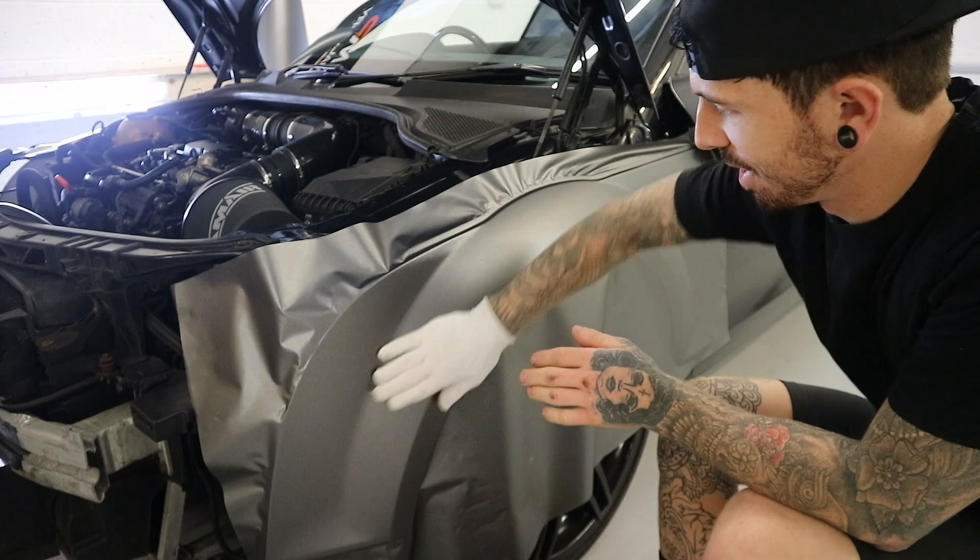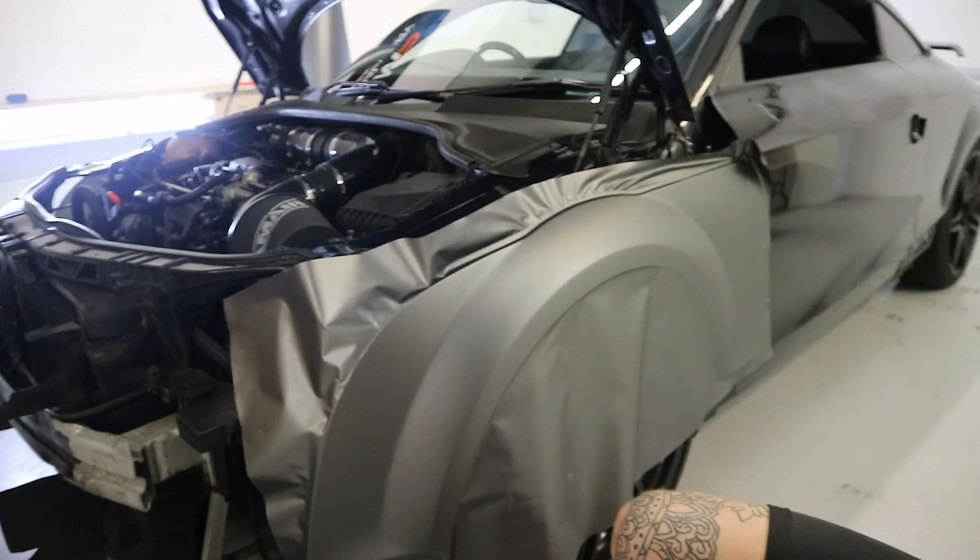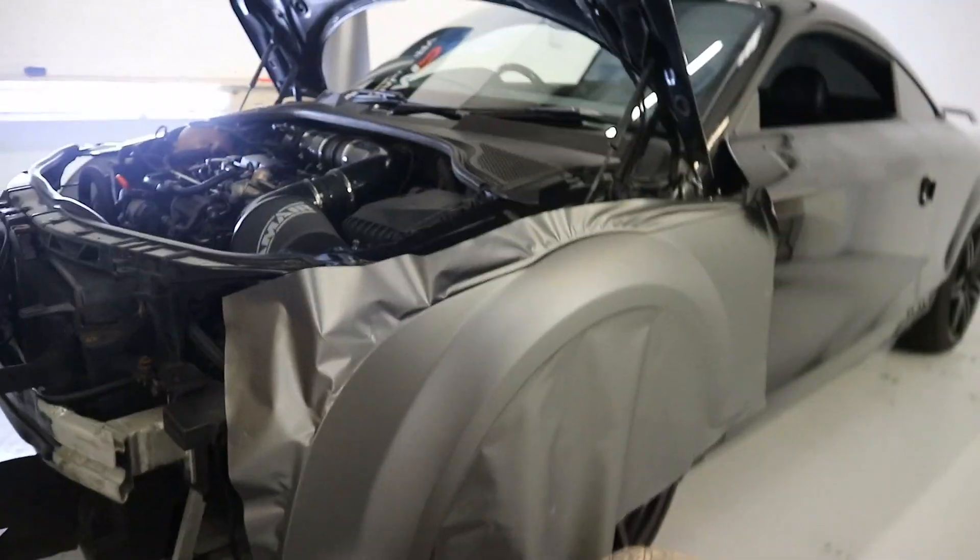That's it — it's wrapped, it's looking fresh. I'll give you guys a little close-up. This is it at the minute. It's nice — wraps quite nicely actually.